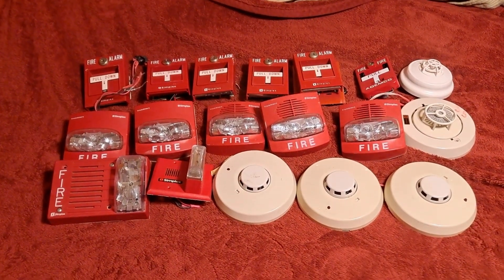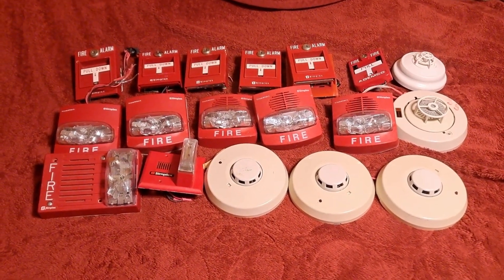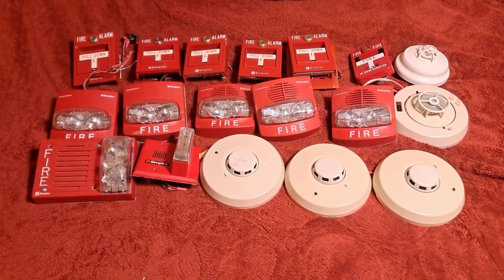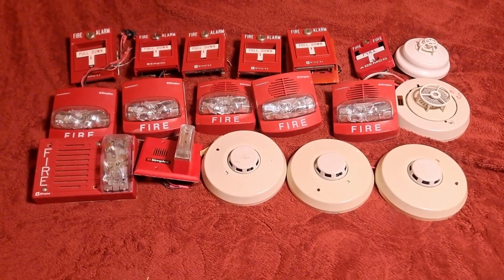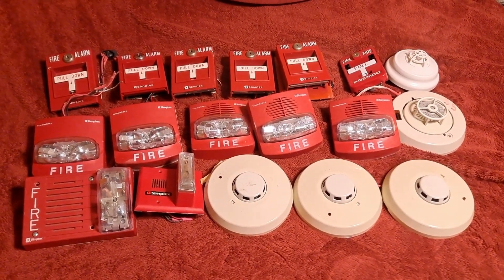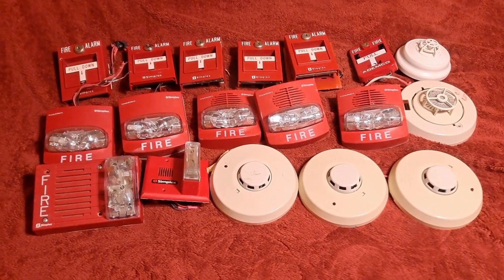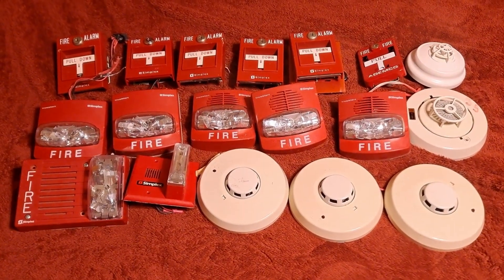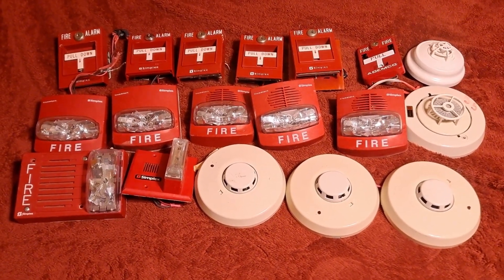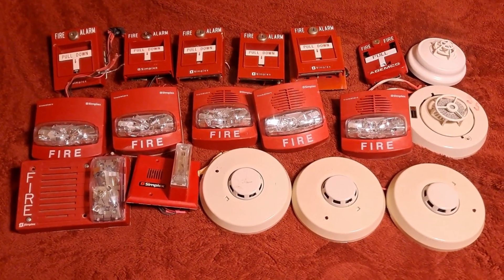Hello everyone. As you can see in front of me, I've got lots of new devices — exactly 18, to be exact. I got these from Jake, also known as Kansas Fire Alarms. I met up with him today — well, the day I'm recording this; I'm probably going to upload it tomorrow or at some point in the future. Anyway, these are all the new devices that I got from him today.